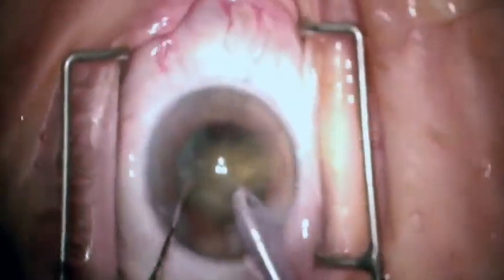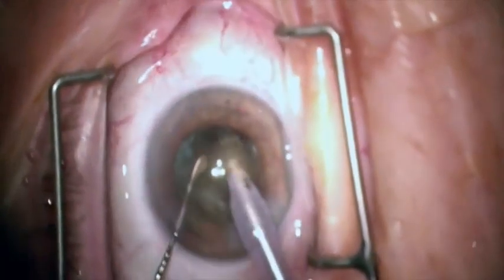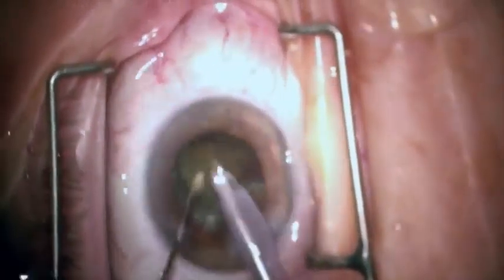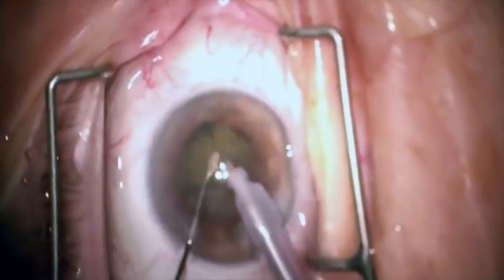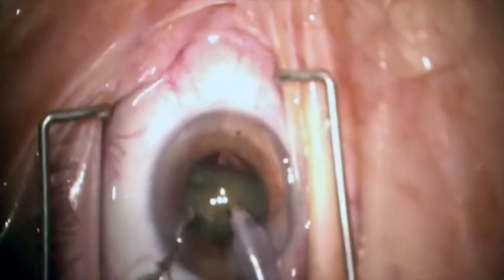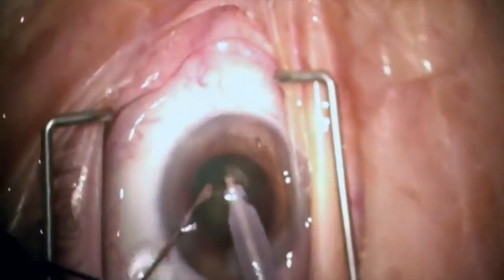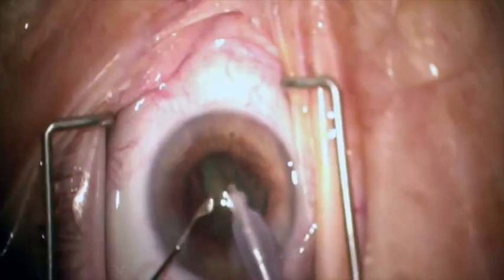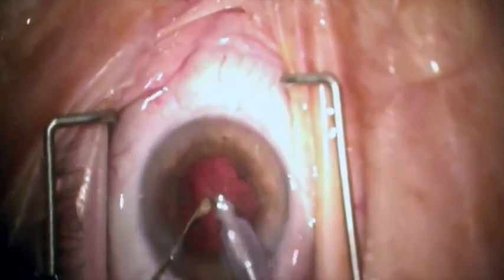Now he's removing each quadrant one by one, using the second instrument — the Drysdale — to help feed the nucleus into the phaco tip. The phaco tip is buried into the nucleus, the vacuum is built, and then the piece is pulled towards the center where emulsification can occur safely away from the posterior capsule. This continues until the last piece is removed. The last piece should be removed carefully since there is nothing between the phaco tip and the posterior capsule, so you can use your Drysdale to protect the tip from the capsule.